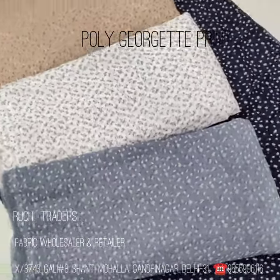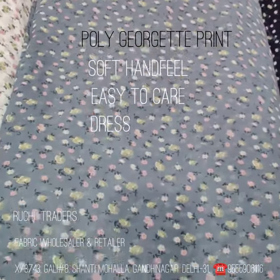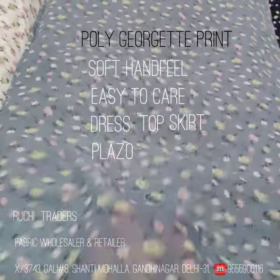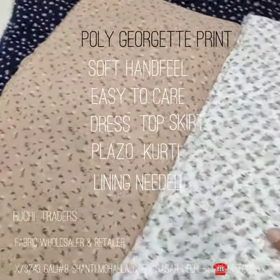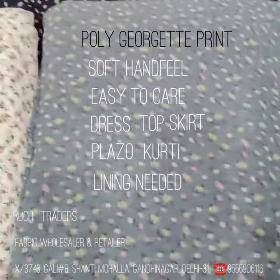Good morning viewers. In today's video I am showing you these fabrics. This is georgette fabric, comes at 56 inch width, soft hand feel, and it comes in a set like this. This is a four color set — one is this fawn color, this off-white color, gray, and navy.